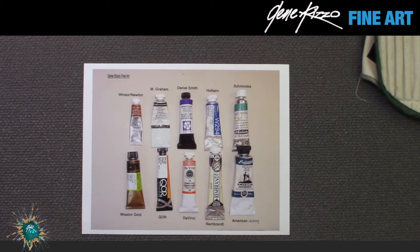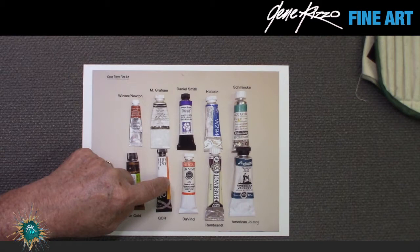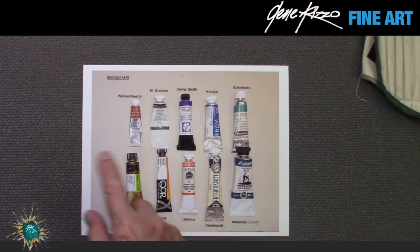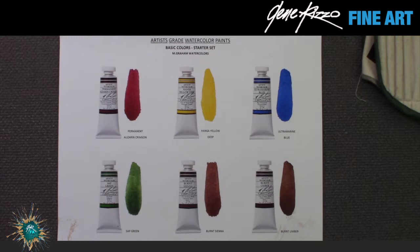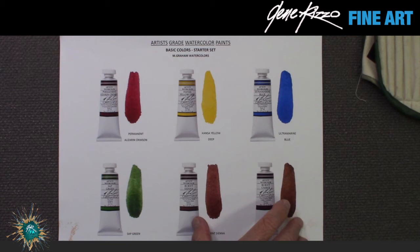Here are ten professional artist grade watercolor pigments that I've used — they're all good: Winsor & Newton, M. Graham, Daniel Smith, Holbein, Schmincke, Mission Gold, QoR, Da Vinci, Rembrandt, and American Journey. For an example with professional pigments, I'm using M. Graham on my chart. These are the same basic colors I'm recommending: a red, a yellow, a blue, a green, burnt sienna, and burnt umber.